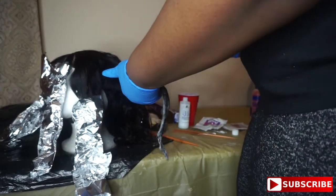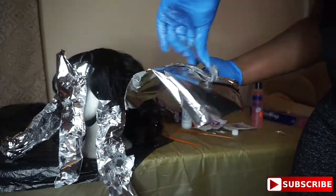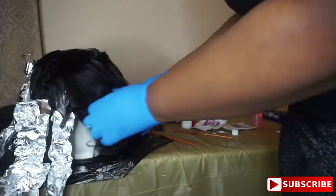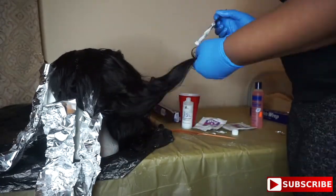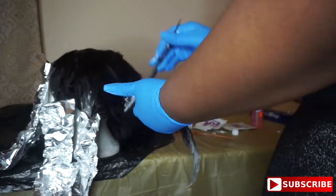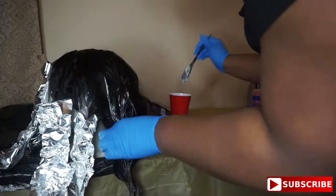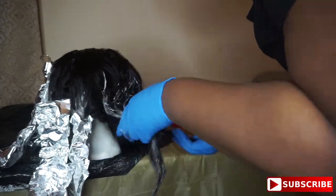As y'all can see, as I got to the back or the ends of the hair the sections got a lot bigger — as I said, I was running out of bleach, so I just wanted to get it on there. My camera also cut out, so we're going to go ahead and get into these next clips.